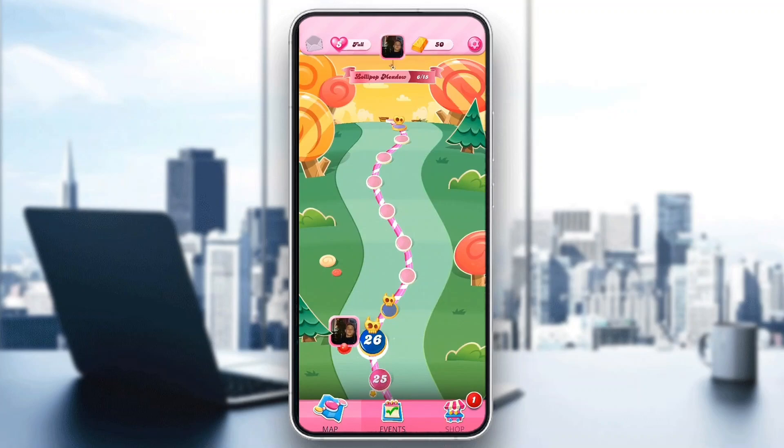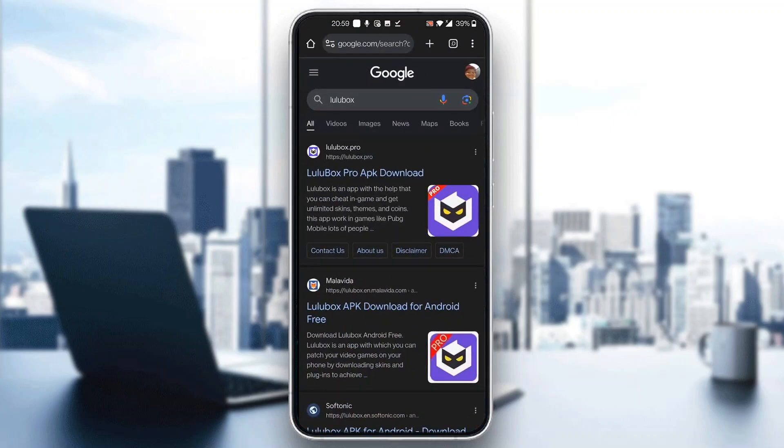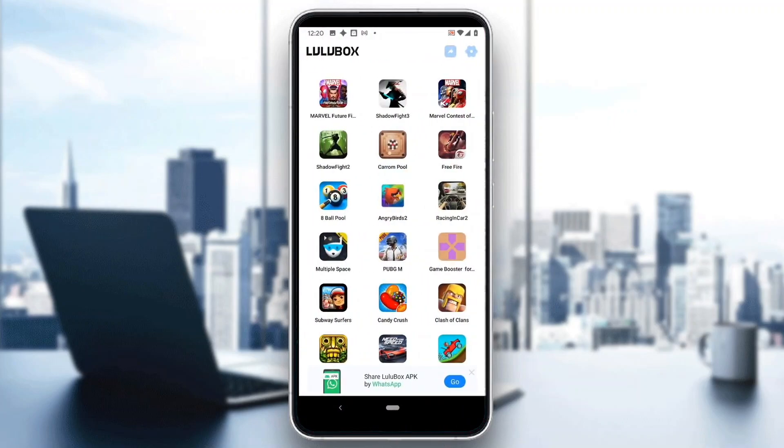Now let's go ahead and see how to use Lulu Box to hack the game. What we want to do first is download Lulu Box. Go to Google and search for Lulu Box, open up the first link, and click the download link to download the application. Go ahead and download Lulu Box Pro, then install it. After installing, open it up and you'll see all the games that you can hack using Lulu Box.